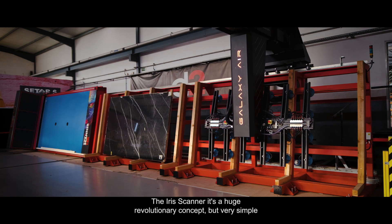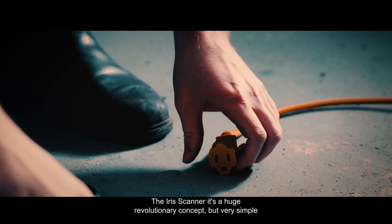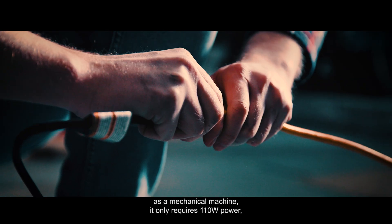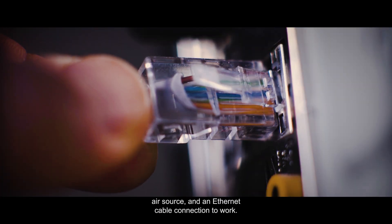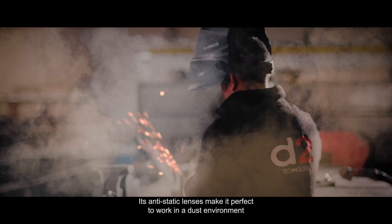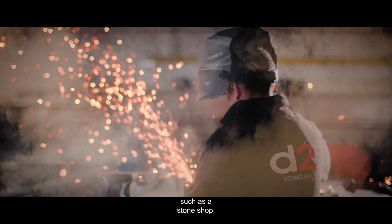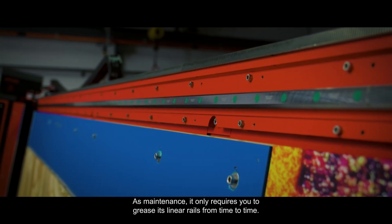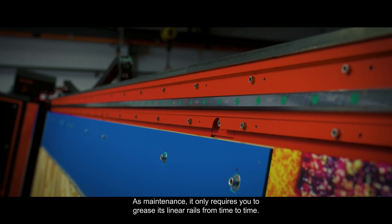The Iris Scanner is a huge revolutionary concept, but very simple as a mechanical machine. It only requires 110-volt power, an air source, and an ethernet cable connection to work. Its anti-static lenses make it perfect for a dust environment such as a stone shop. As maintenance, it only requires you to grease its linear rails from time to time.